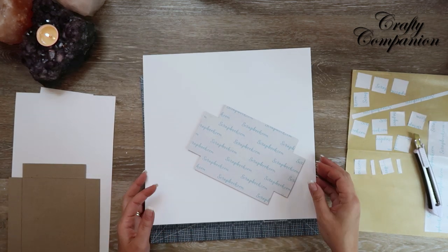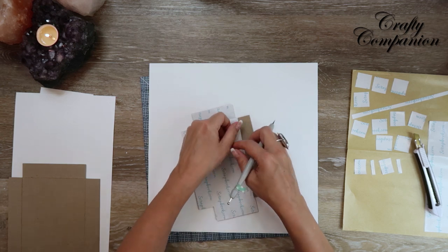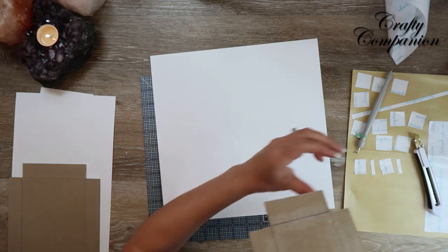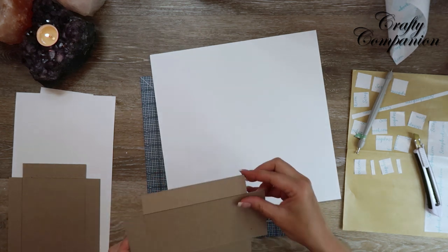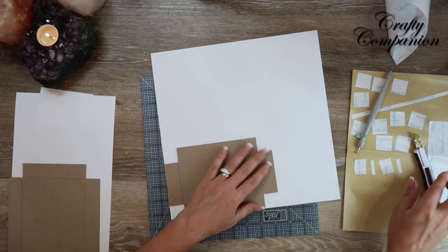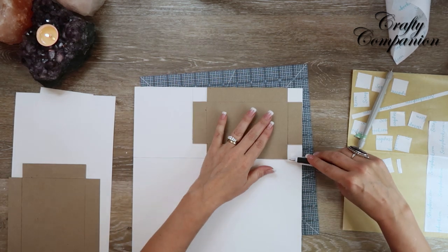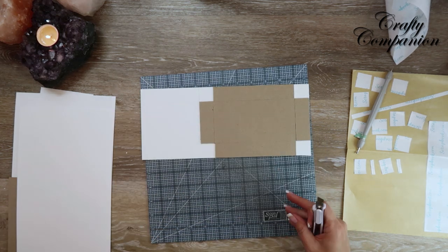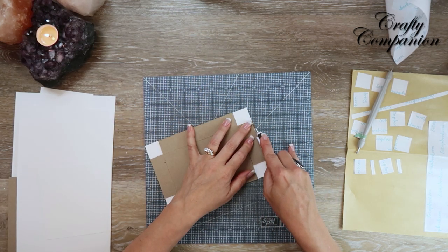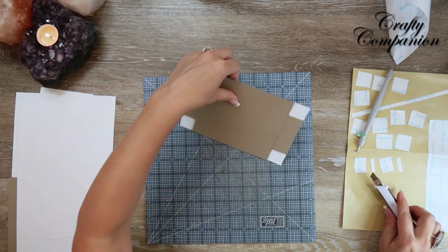We're going to take the backing off the tape we just applied to the back of our tray, flip it around, touch it down onto the cardstock, and cut it away. There's another scrap — so there's one done.